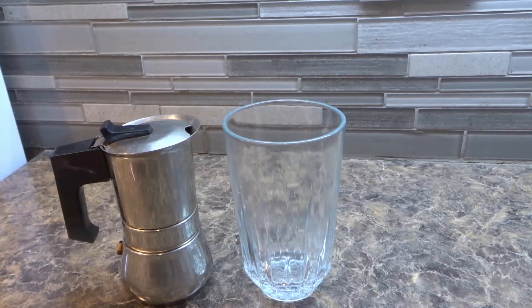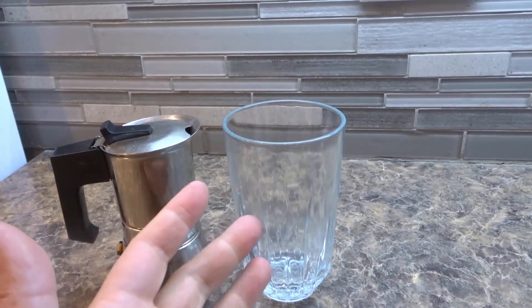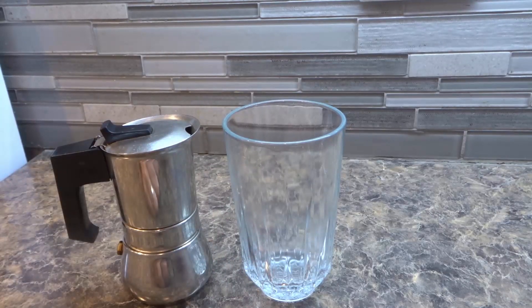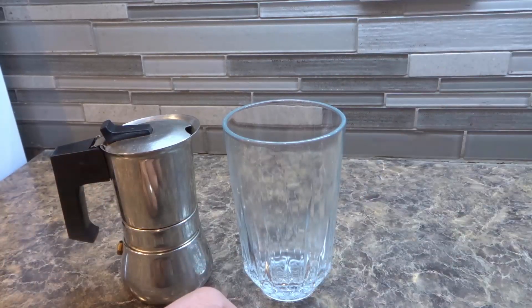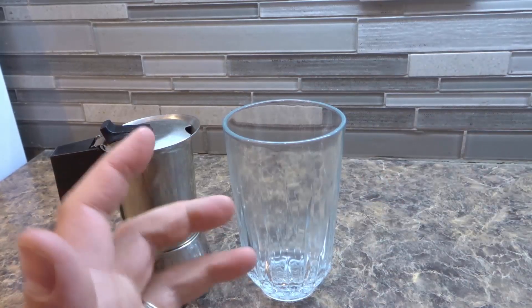Hey everybody! I'm here today to show you how to make cold brew coffee. In this video tutorial I'll be going over the basic steps for properly and effectively making some delicious cold brew coffee. Without further ado, let's get right into the video.